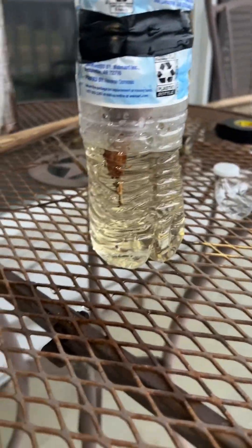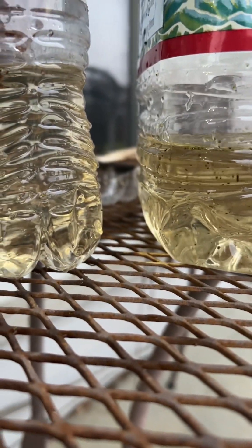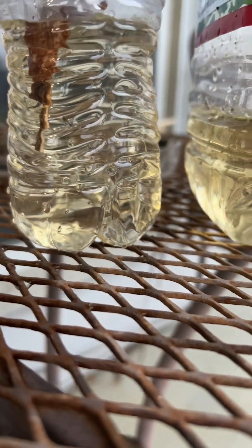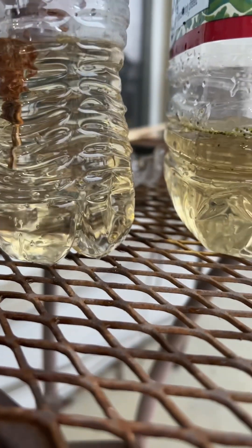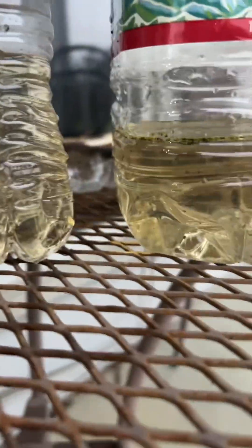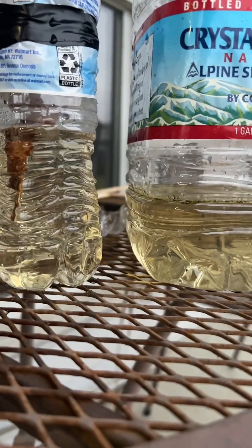All right, so that's pretty much it. Let's put this up here for a comparison. It's a little clearer but no sediment, so that's good. That's a positive at least. You'd still definitely want to boil this and put some iodine in it, but at least it got the sediment out. I guess it's a little clearer. Although, what do you guys think?